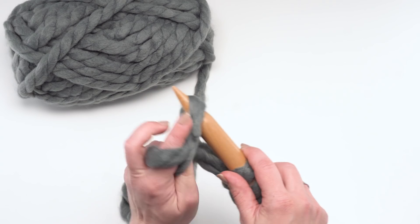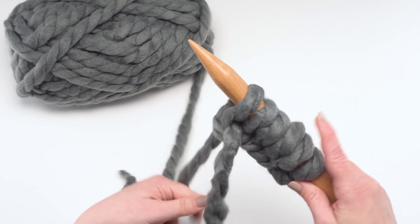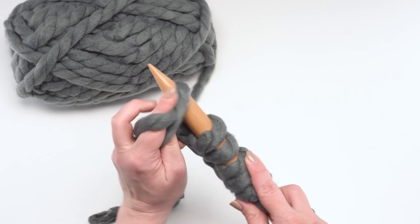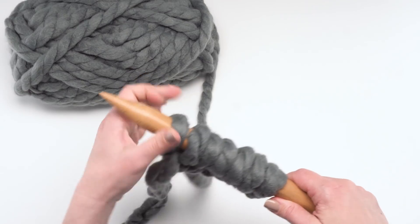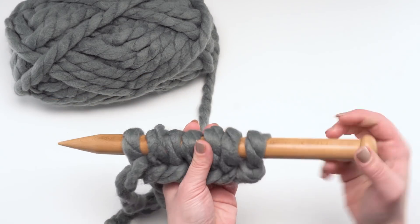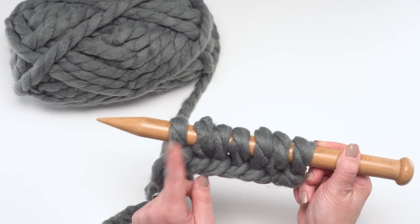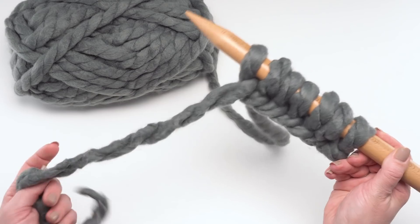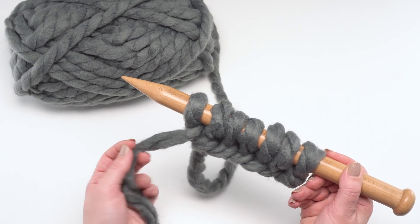I don't know if there's a good scientific mathematical formula for it, but hopefully somebody can share one in the comments — most of us are just kind of guesstimating. I've now got seven loops on my needle — one, two, three, four, five, six, seven — so that is my cast-on row all finished. The tail will just get woven in, or I can use it for seaming at the end.